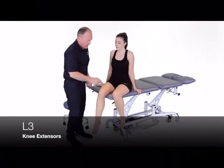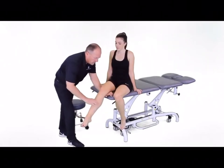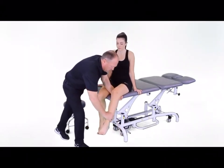For L3, we're going to have the patient extend their knee — it's a quadricep test — so keep some flexion in the knee so we can place the demand on the quadricep muscle. Perform in that position.